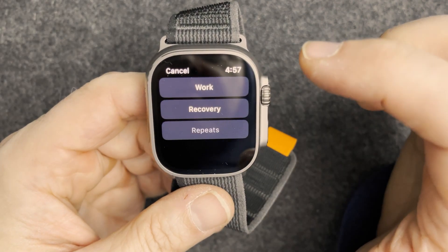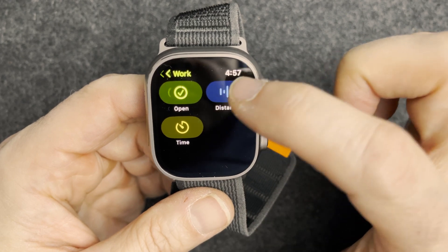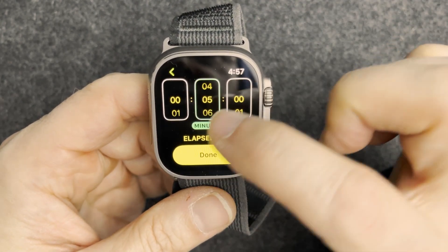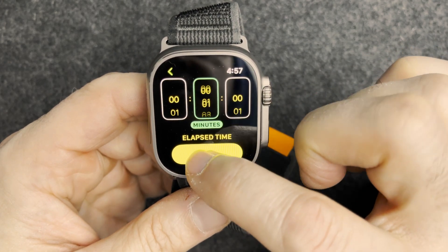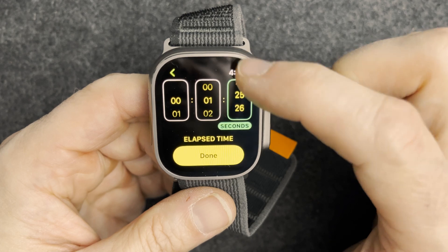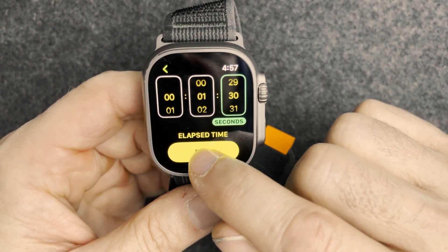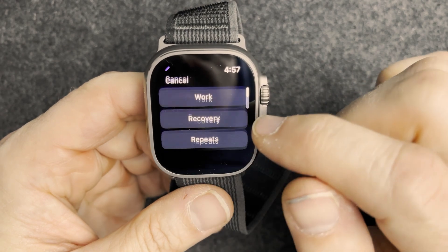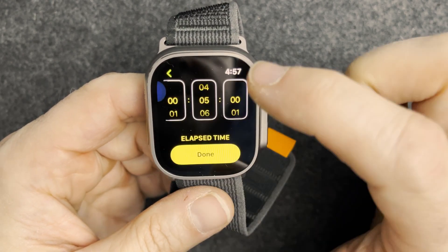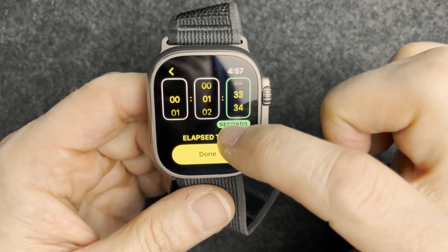Now let's add some intervals. For work, we'll do a time-based walk — one minute thirty seconds. Then we'll recover for the same amount of time, one thirty. Done.